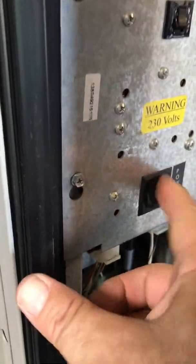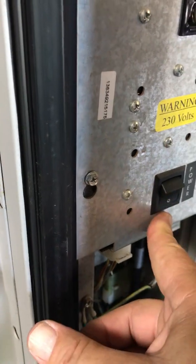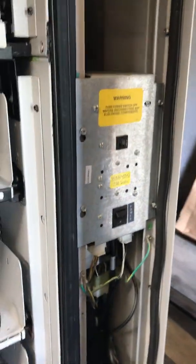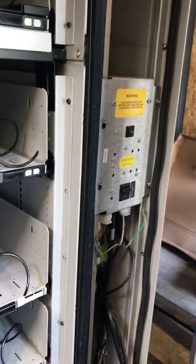Here's your power switch — on and off. That's it for everything. Thanks, bye.